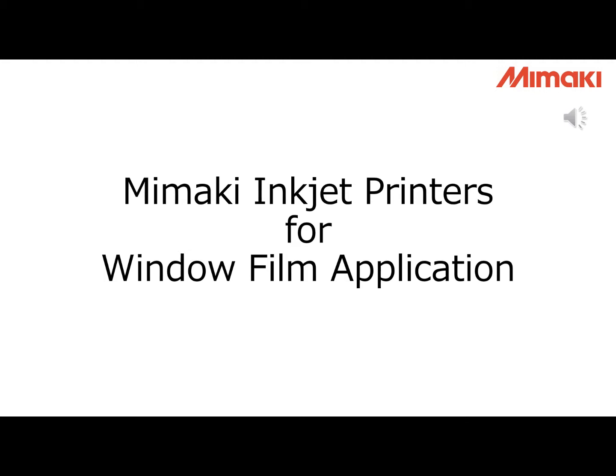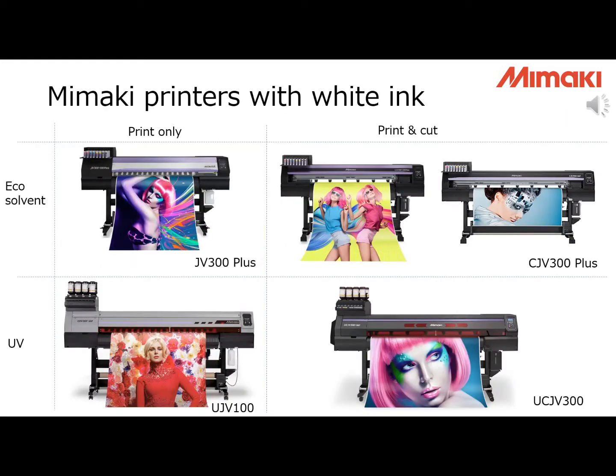If you have joined our previous Webinar, you might have some better understanding of Mimaki inkjet printers. Today, we will talk about the window film application on Mimaki inkjet printers. As more window film media are transparent, Mimaki roll-to-roll inkjet printers are equipped with white ink. With white ink, various applications can be achieved, which is good for customers to explore new markets.